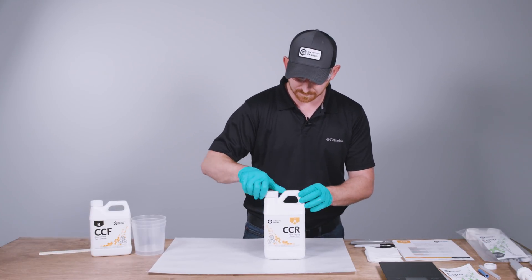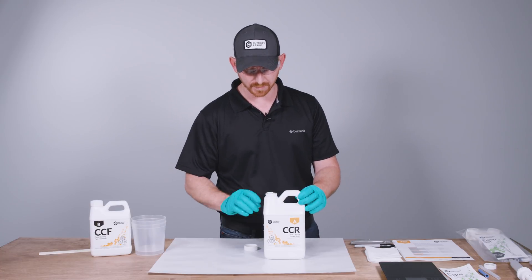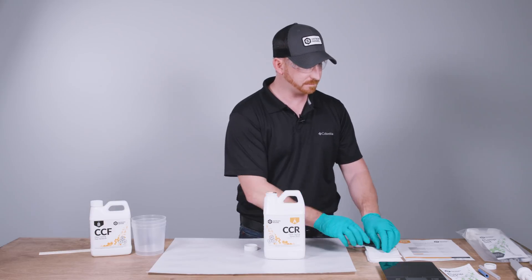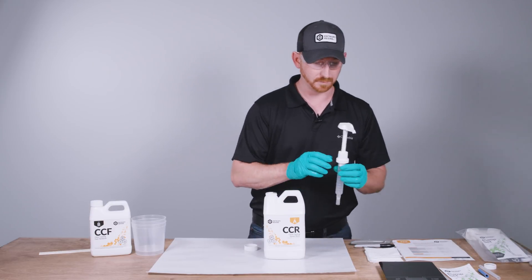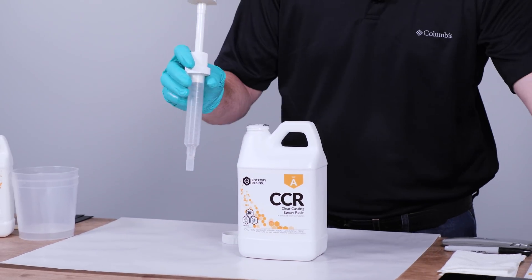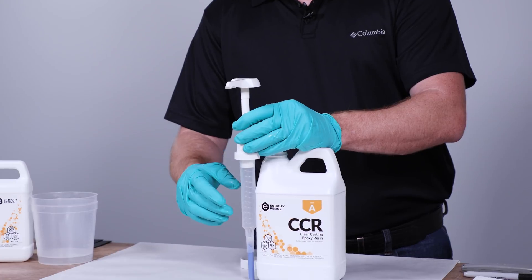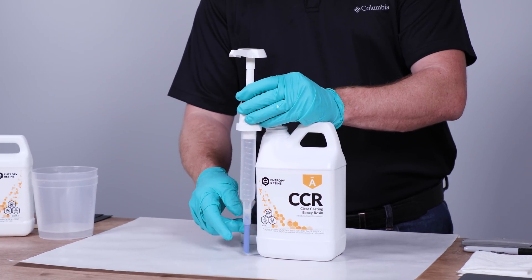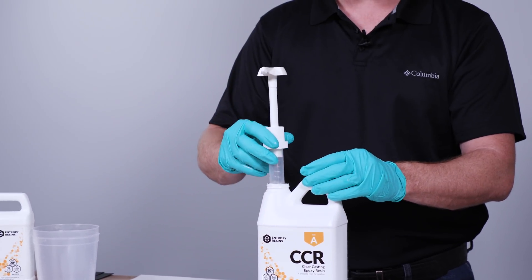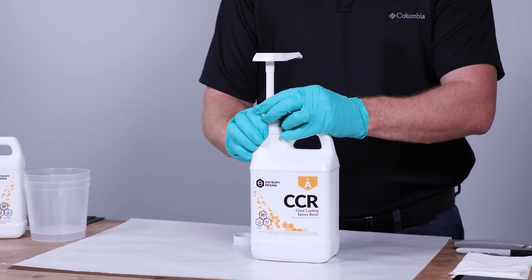Let me demonstrate installing the pumps on the containers. We'll start with the resin — remove the cap and protective seal. Take the pump and put it up to the container to see if it needs an extension tube. With this pump it's going to need the small blue extension tube that comes in the kit. Now it reaches right to the bottom of the container — install that.